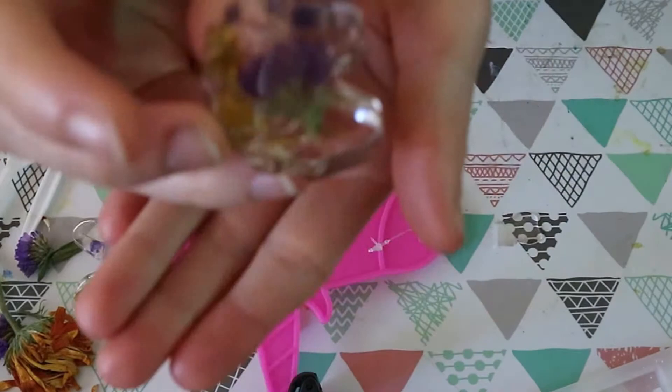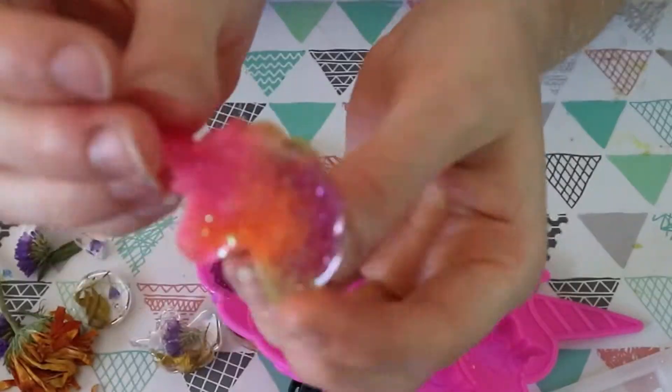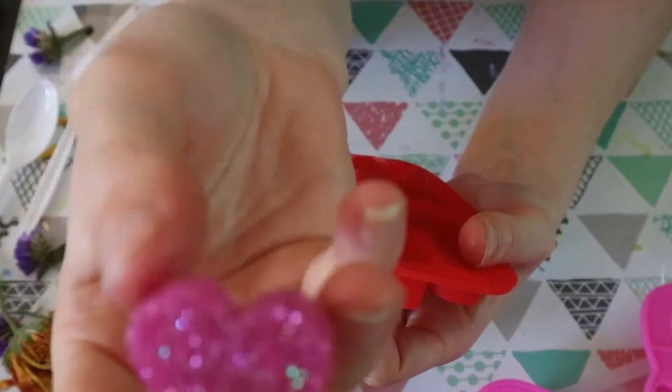I'm also finishing up the Pikachus in this one that I started last week, or last resin with me. Oh, look at how pretty the unicorns are — I love the unicorns, I can't wait to make more unicorns.